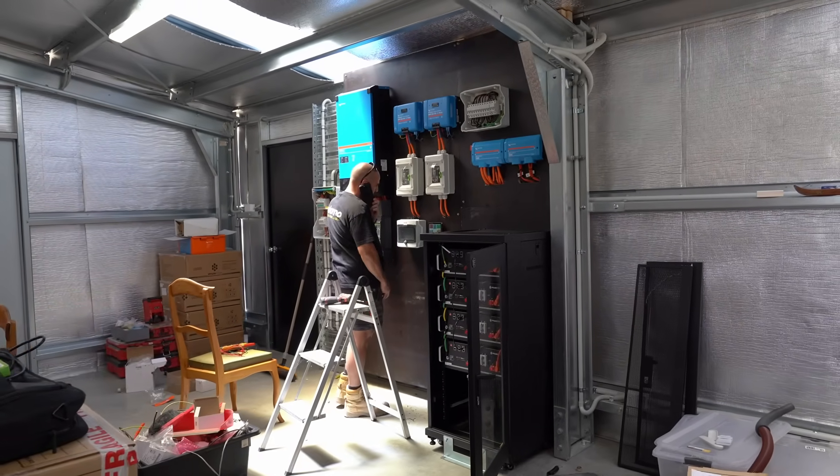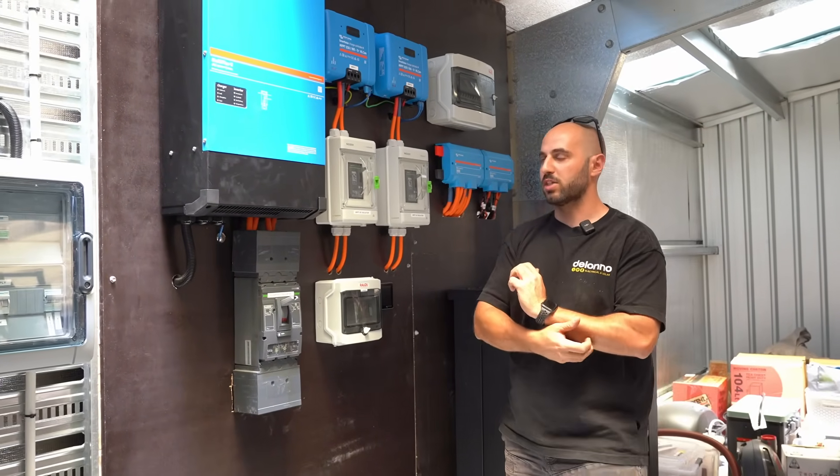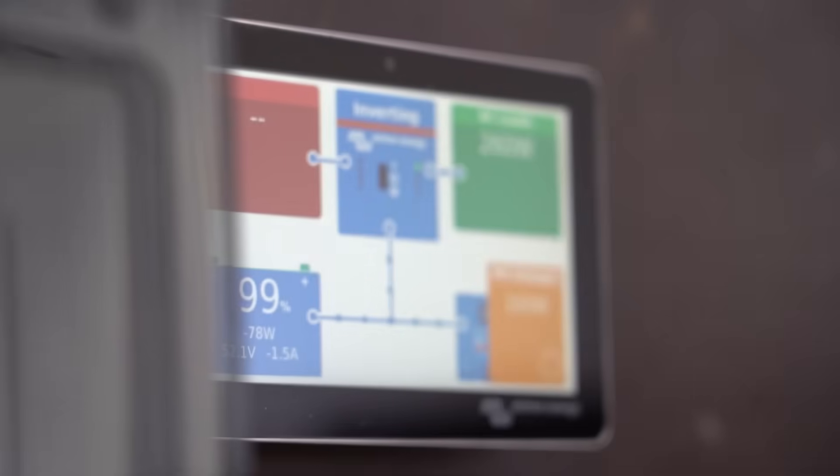If you need something bigger, you can parallel multiple 15kVA units for commercial setups, or get three of them and do three-phase setups. This particular installation is just a single-phase setup.